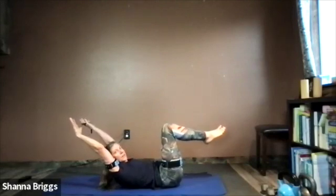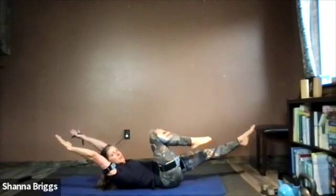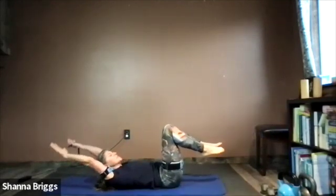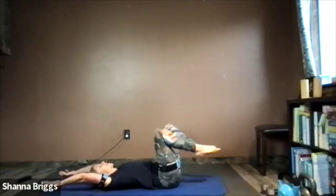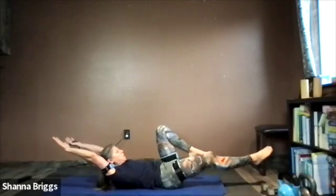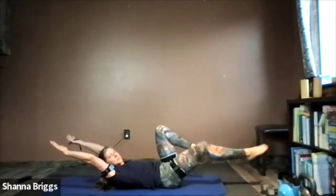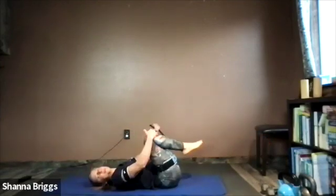This is a pretty taxing motion for the upper body as well. If the neck gets tired, rest down for a second — you can keep the head on the ground if the neck's a little sensitive. Otherwise, practice building strength in the front part of your neck. Keep breathing fluidly as you move — about 10 seconds left. And rest.